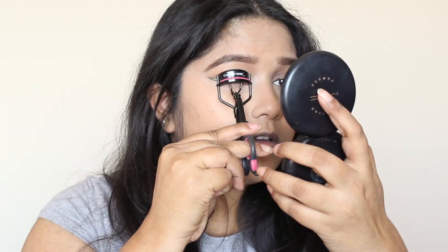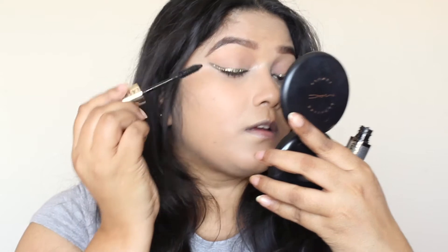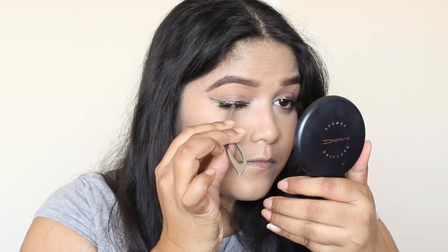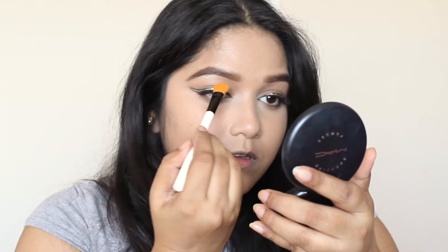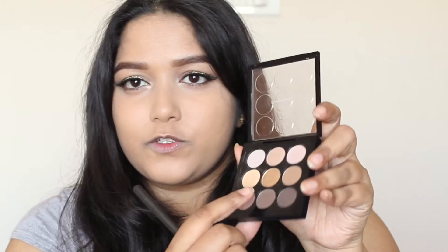Now I'm going to curl my lashes, apply some mascara, and add some false lashes. I'm going to use Ardell Demi Lashes, and the mascara today is L'Oreal Volume Million Lashes. Then I'm going back to the MAC Amber Times palette to use the shade Rice Paper to highlight my brow bone area and inner corners. I'm also going to dab a little L'Oreal eyeshadow on my inner corner.